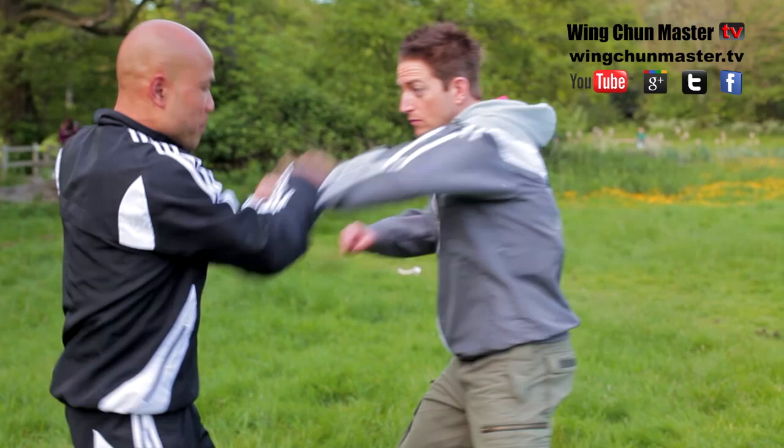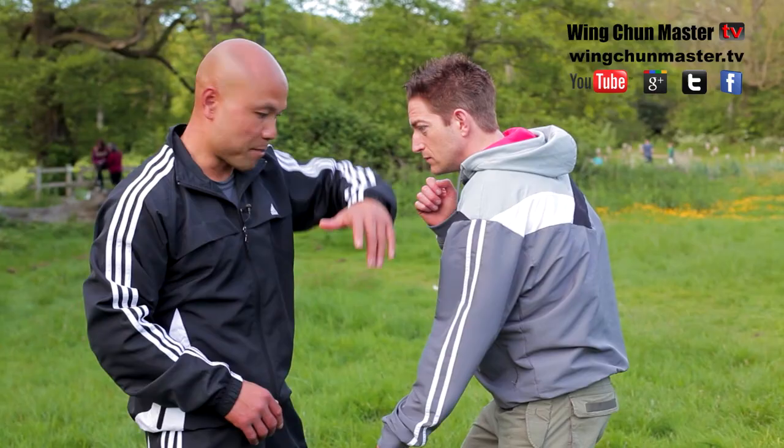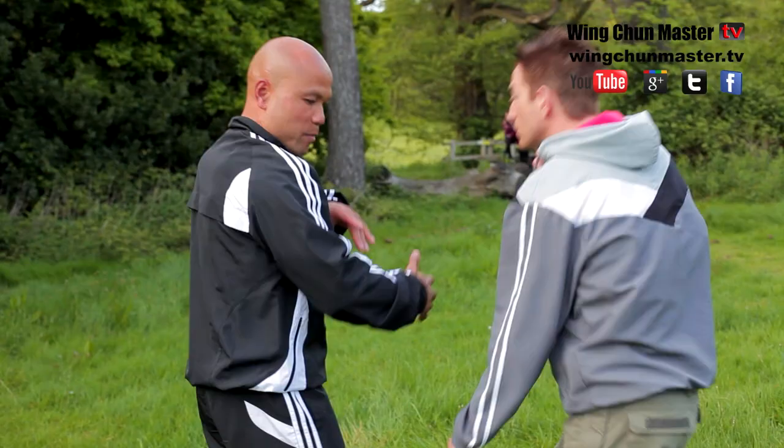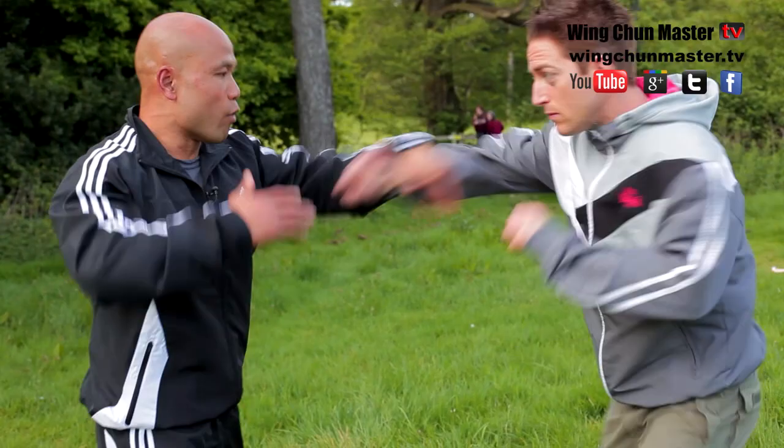Let me show you how to use the Kup Chan. When you attack — boom, boom — keep the hand down and Kup, like that. The elbow lands here, and then you make an attack. One, two, and then the hand like this — Kup Chan. Keep the hand, Kup Chan — boom, boom, Kup Chan like that.